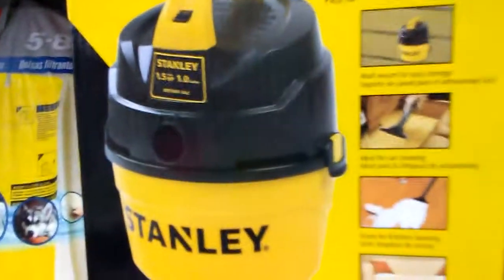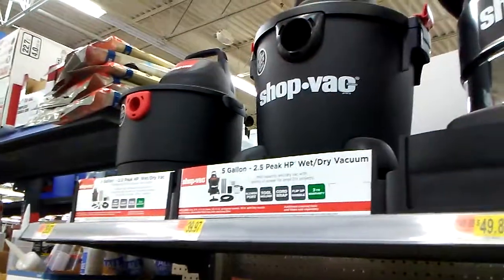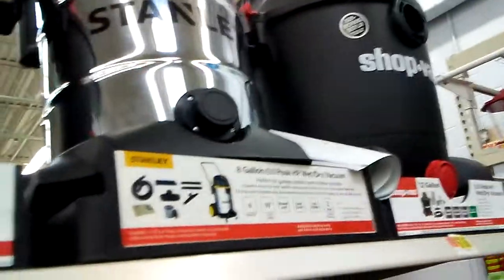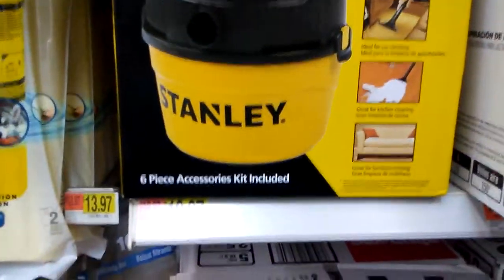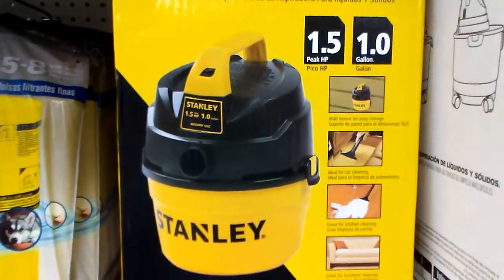I will pick one of these up, this is all you need if you're doing your car. There's some big ones there but that's for cleaning a whole lot of cars. I'm interested in this one — it's cheap too, 19 bucks. I just want to share this one.